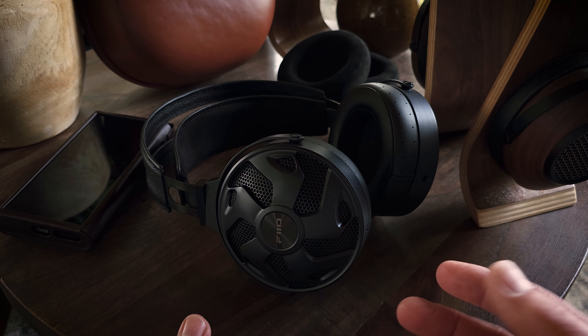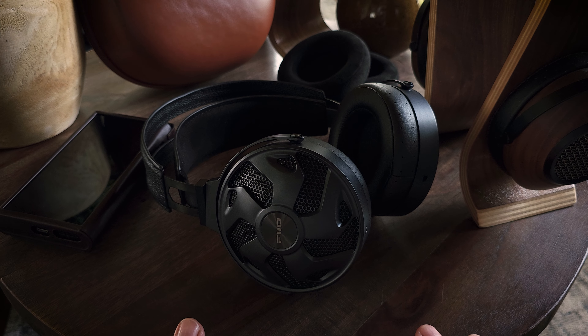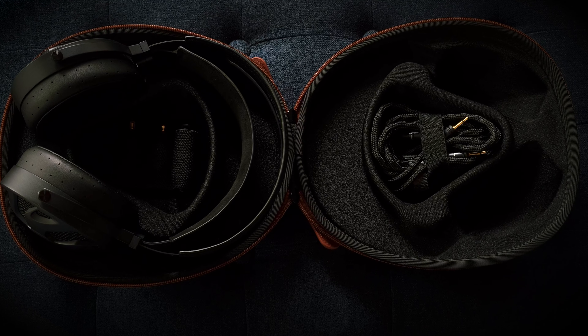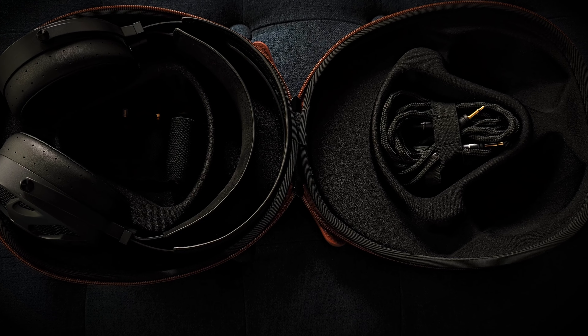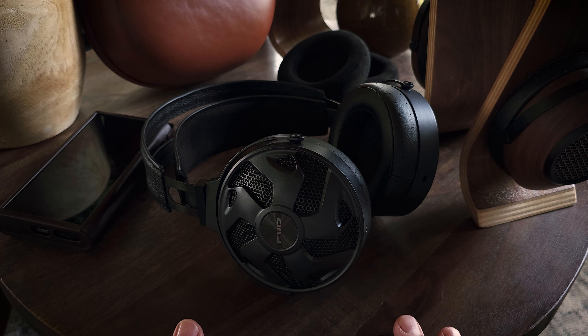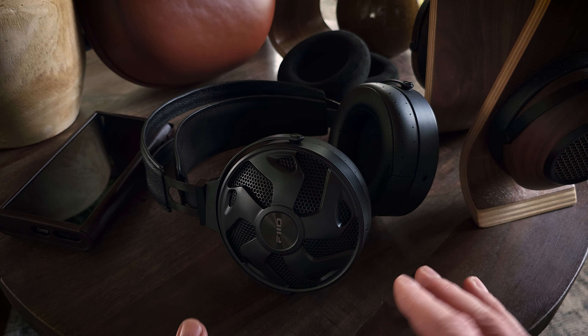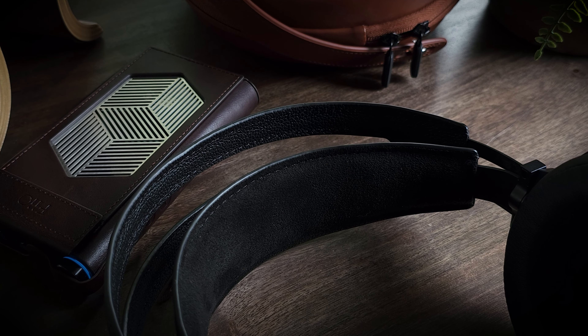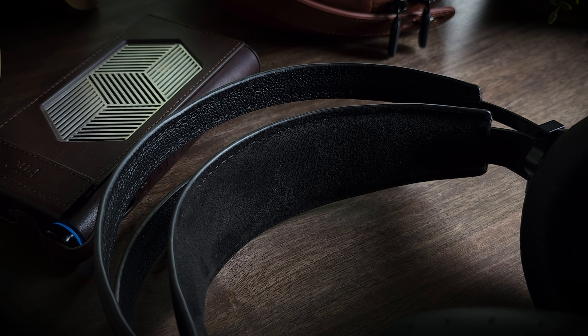As you may already know, open-back headphones can generally struggle with reproducing bass and sub-bass frequencies. But Fiio seems to have put some major effort into trying to remedy that issue. And as you move out of the bass into the mids, the two signatures start to converge and begin to look basically identical. And that carries all the way through the rest of the frequency spectrum. So there aren't really any notable sound differences between the pads once you move out of the bass frequencies.